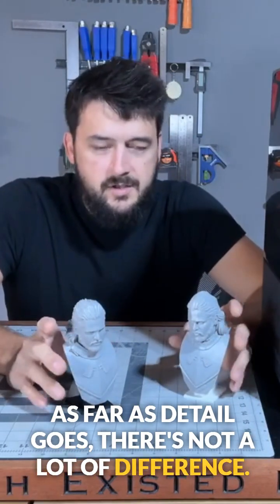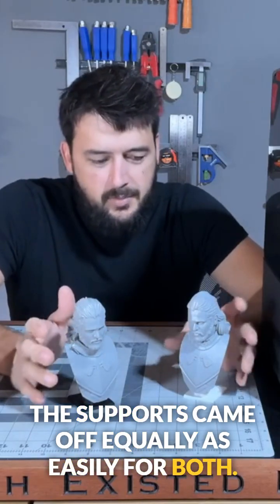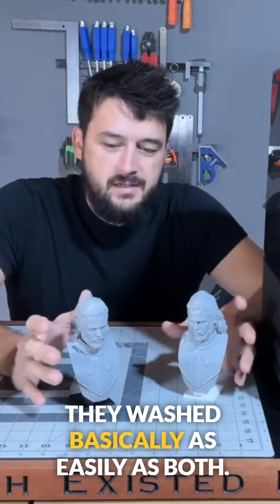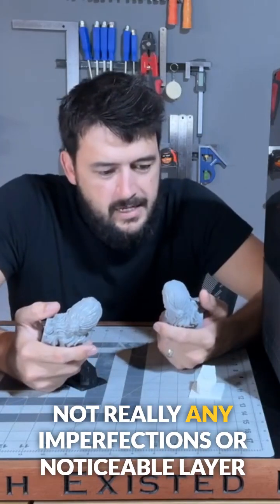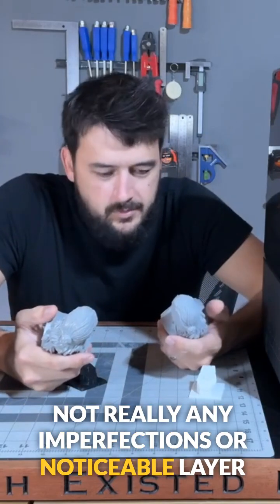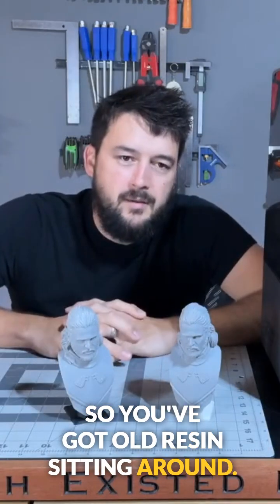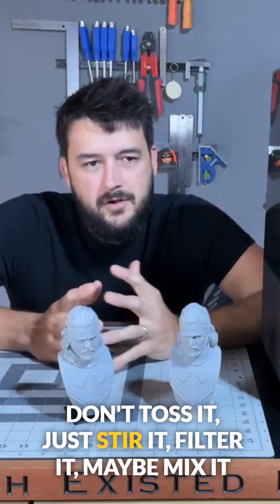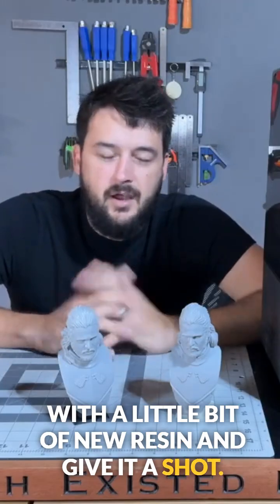As far as detail goes, there's not a lot of difference. The supports came off equally as easily for both, and they washed basically the same. There are no real imperfections or noticeable layer lines on either print. So if you've got old resin sitting around, don't toss it — just stir it, filter it, maybe mix in a little bit of new resin, and give it a shot.